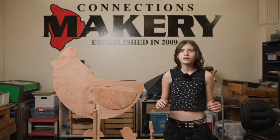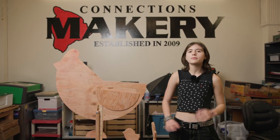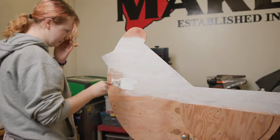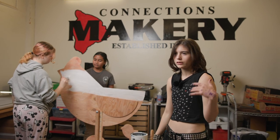For colors, we're trying to think of something whimsical and abstract. We're not trying to paint it like an actual chicken, and we're also trying to avoid pastel colors. Before we actually start painting it, we're priming it so that we can have a better canvas when we actually start painting.